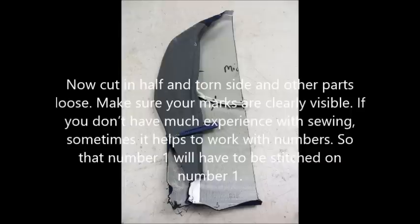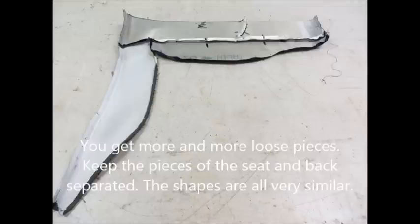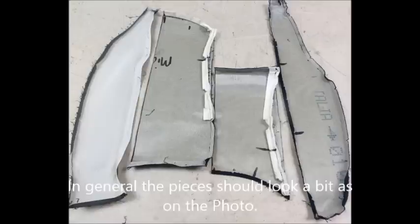If you don't have much experience with sewing, sometimes it helps to work with numbers so that number one will have to be stitched on number one. You get more and more loose pieces. Keep the pieces of the seat and back separate — the shapes are very similar.